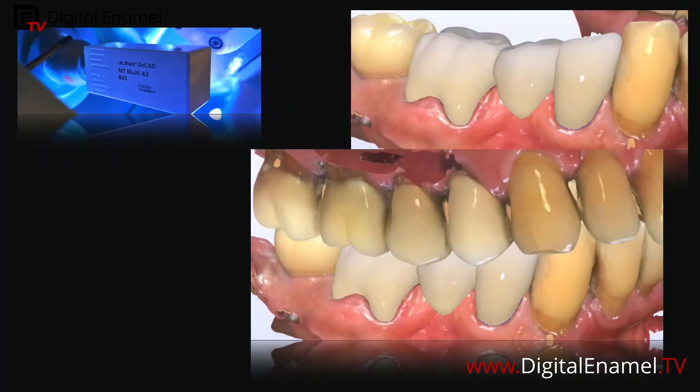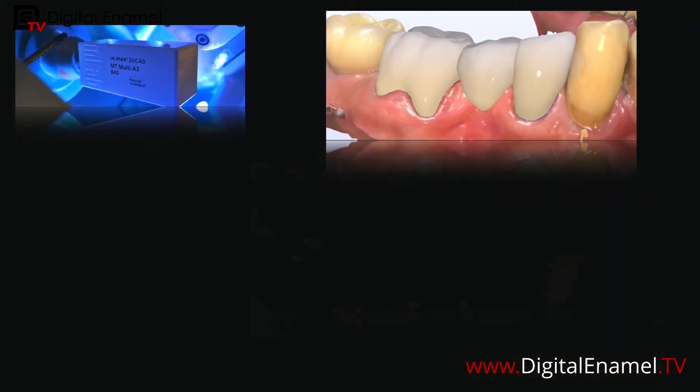I designed this case — I put the entire thing on Digital Enamel TV — but I want to talk about the pontic on the premolar: how to make it look more tooth-like, like it's erupting through the gingiva, and also give it more of the papilla form. What I love about the Zirkad Multi is that it has that transition of translucency.